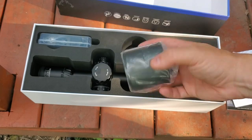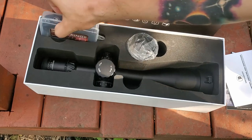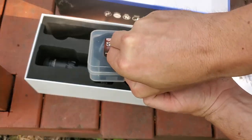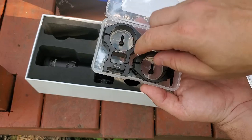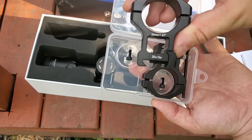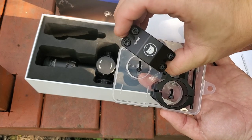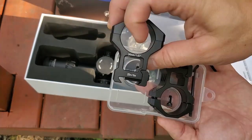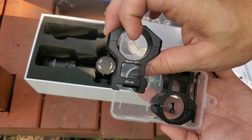You're going to get a sunshade in the box, which is very nice to have for those sunny days. Additionally, you will get rings with the scope, which is pretty nice because you don't have to buy rings separately. I really like how they do these little tackle box style containers for them — slots for everything, some extra screws. What I like about these rings is that they've printed the torque specs on them: 25 inch pounds at the base, 20 inch pounds at the top cap. It also tells you the diameter: 34 millimeters or 1.67 inches.